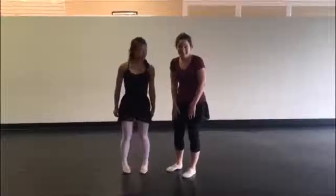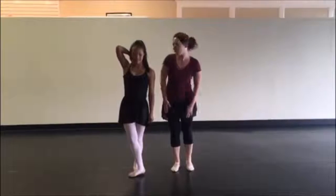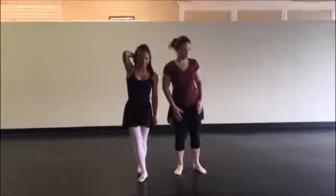Today we have Ms. Lexi, and she is super limber, right? Yeah, we've been working on this.